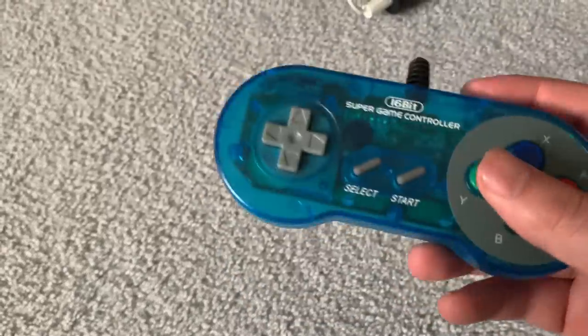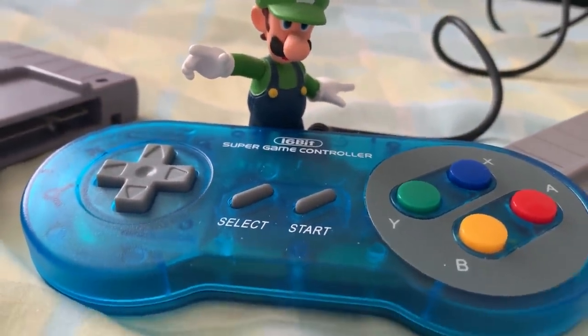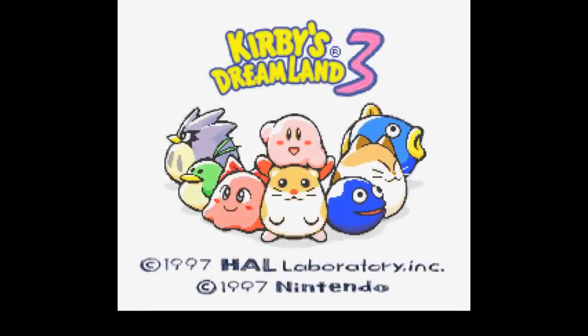Just flat out, none of the buttons worked. I unplugged it, plugged it back in, tried out other controllers to see if it was the Super Nintendo itself, put the controller in someone else's Super Nintendo — but no. The controller just flat out stopped working after one time. So because of that, it's a piece of crap — F-.